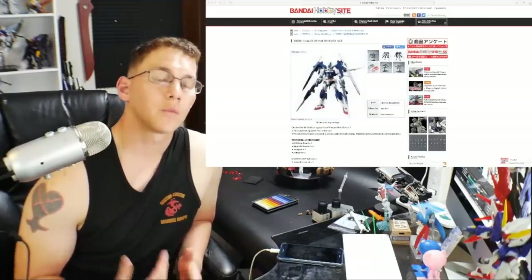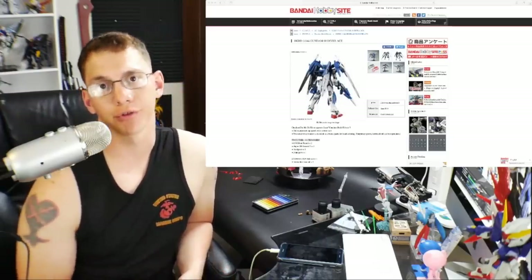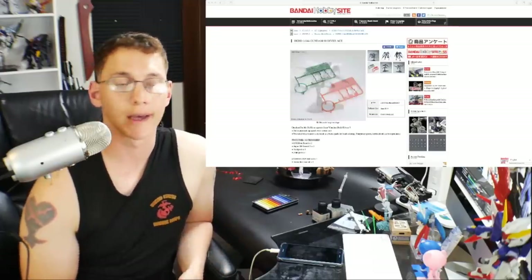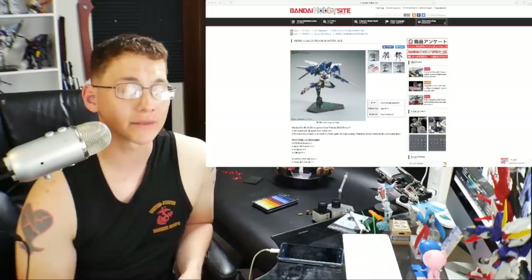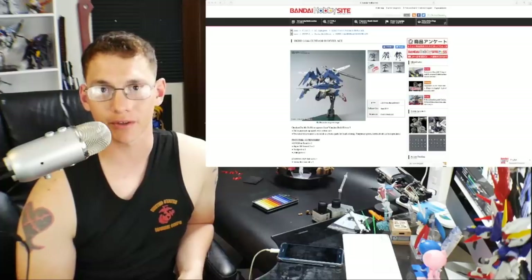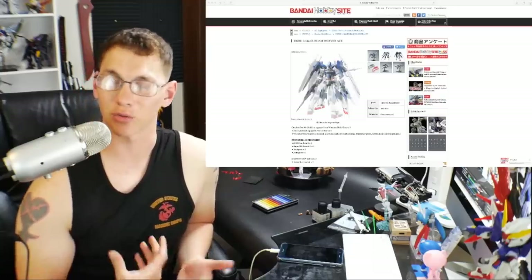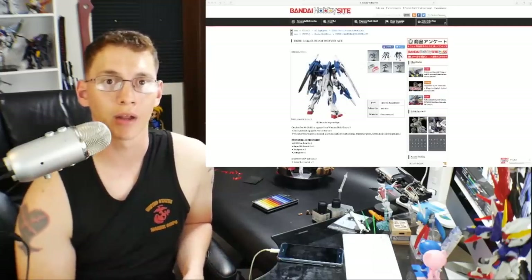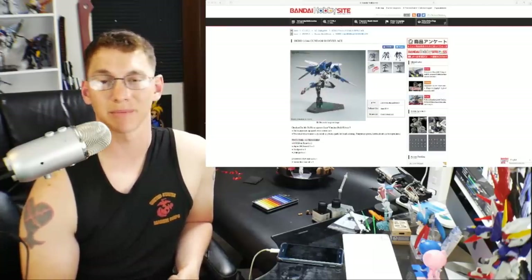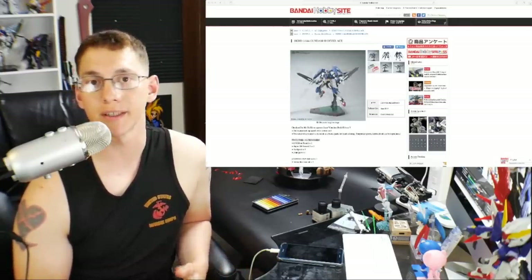Hello YouTube, it's Kurosama. I want to cover all the Gunpla releases in June. I've been looking at June's releases for a while now and it doesn't look as impressive. There are a couple of kits I'm super hyped for, but in the large scheme of things June is really going to be a very slow month. I would just not expect a lot of craziness such as some kits that came out this month, like the F91, which I think was a pretty big release.